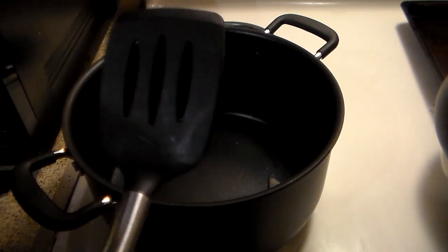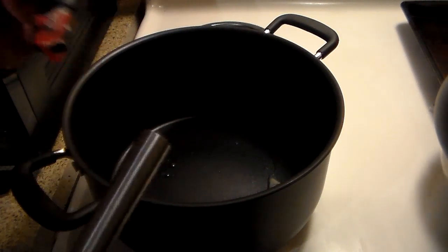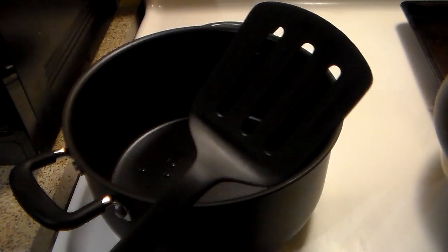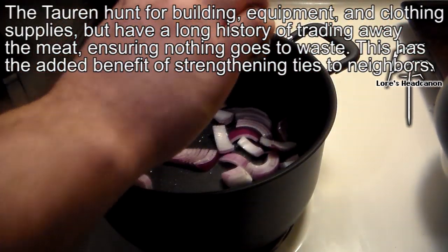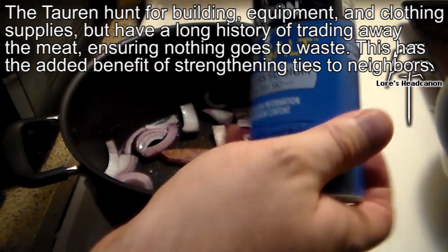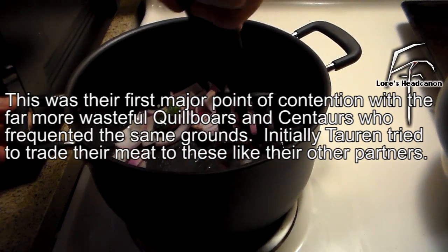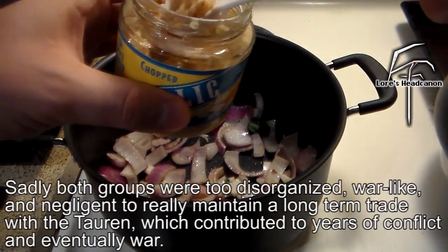Before I continue — this is the spatula I've been using. It came with the set. Apparently I used these a little bit too hard. So we're using this one today.